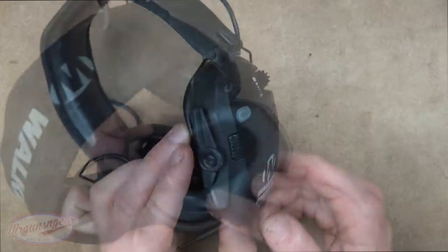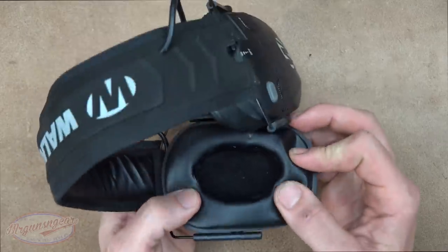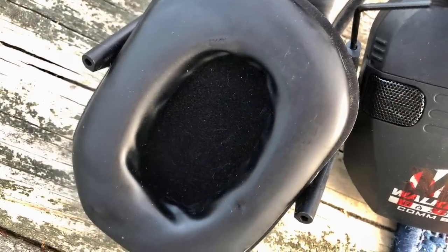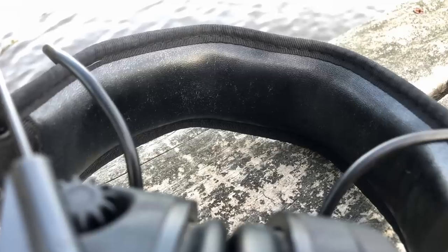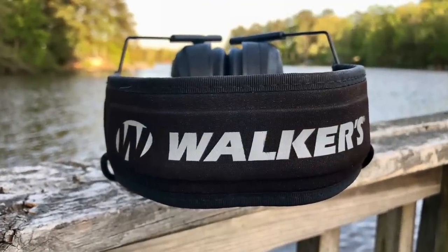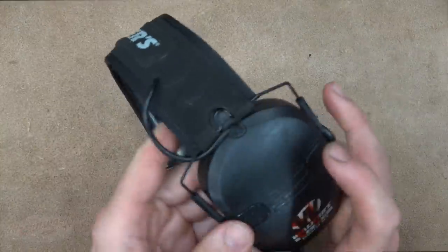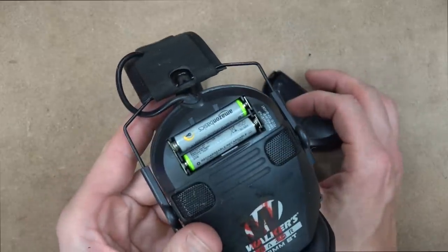The pads on these earmuffs are a rubberized type of material — flexible, with a lot of give — and I found them very comfortable. If you sweat a lot it will get a little slick in there. We have a faux leather interior, so if you have a shaved head it's very comfortable against your skin — not plastic that can dig in. There's also a mesh-like material, almost like Cordura, with the Walker's logo, covering the wires connecting back to the battery compartment.